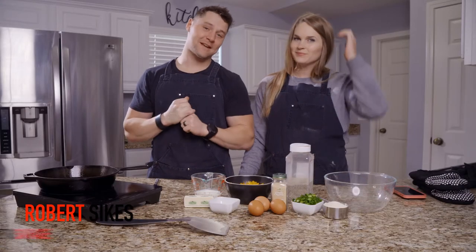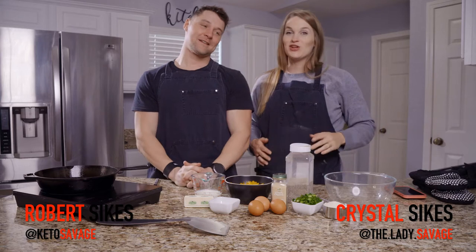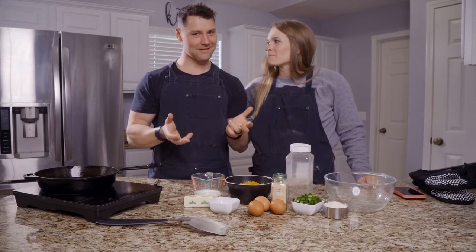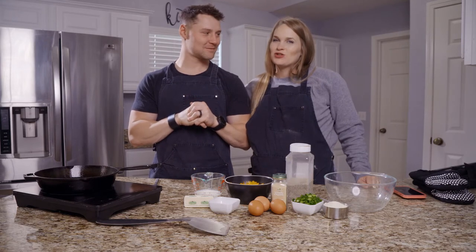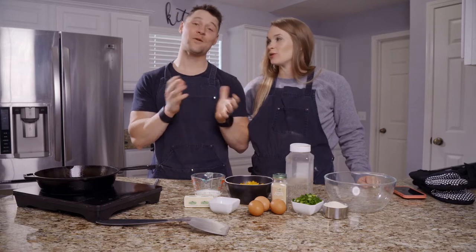What is going on y'all? Robert Sykes, KetoSavage.com. Crystal Sykes, LadySavage.com. Today we've got some keto cornbread without any corn in it — so it's going to be called keto cornbread without corn. It's keto coconut bread — cheddar jalapeño cornbread, without the corn.